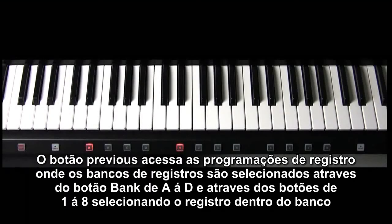The previous and next buttons access the registration sets. The registration banks are selected by the bank buttons A through D, while the numbers 1 through 8 select the registration within the bank.